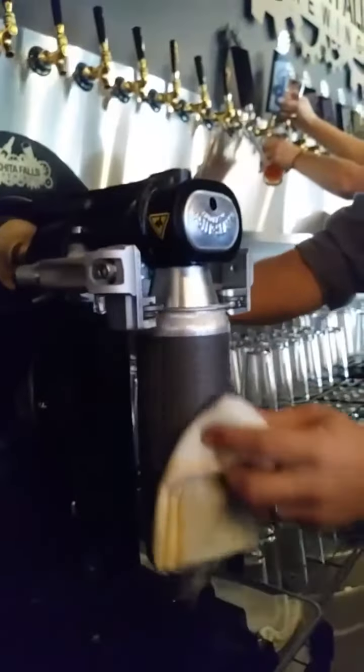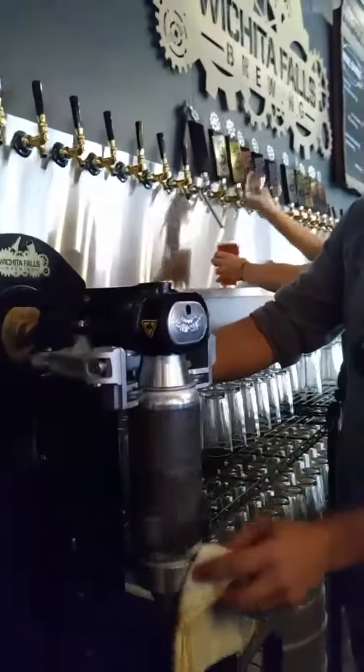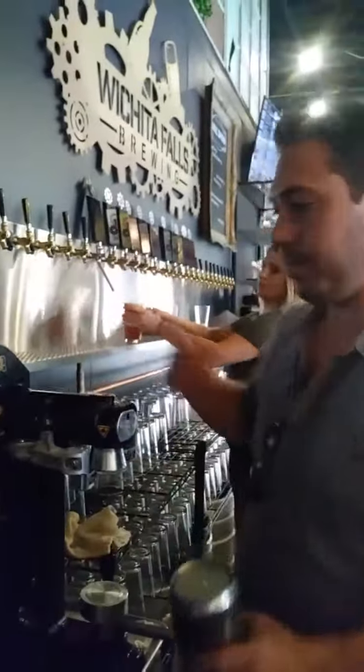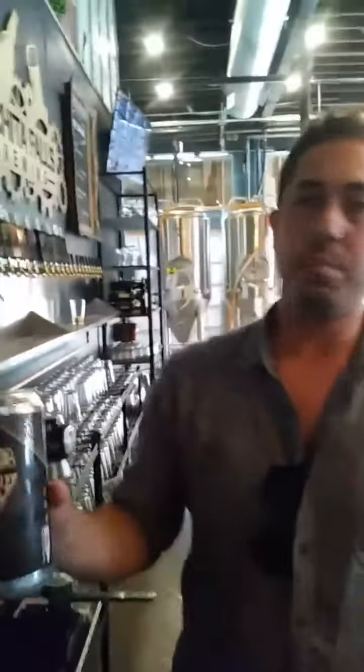And then we seam it. And wipe it off as a snack. Beer to go.